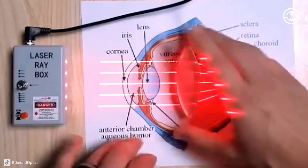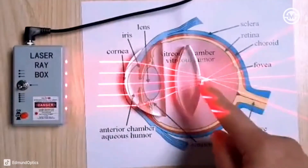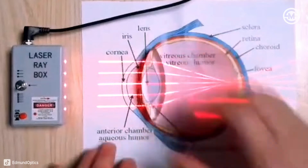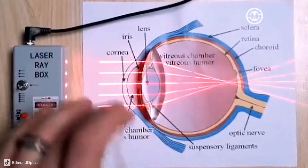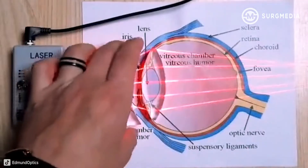And then you can use glasses — things you could put in front of your eyes that shift up the point of focus, or if you're nearsighted, this is an exaggeration, but they push back the point of focus. That's how glasses work.